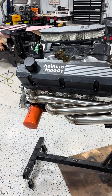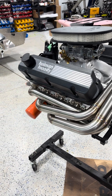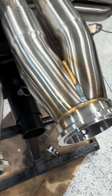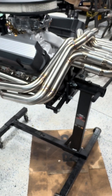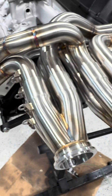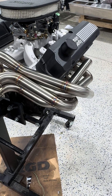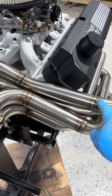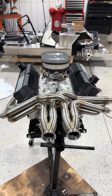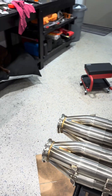Today we installed the bundle of snakes on the 347 stroker motor. These came from GP Headers over in Minnesota - they're absolutely gorgeous, the welds are perfect, it's incredible how nice they turned out. They're installed individually and actually cross over to the collectors, so there's two from your left hand side and two from your right hand side that flip-flop and come into the collectors on opposite sides. There's your bundle of snakes on the stroker for the GT40 project. Hopefully we can mate up the transaxle soon.